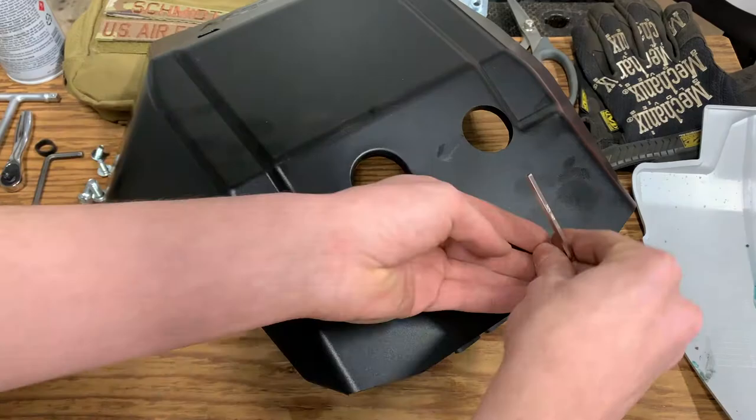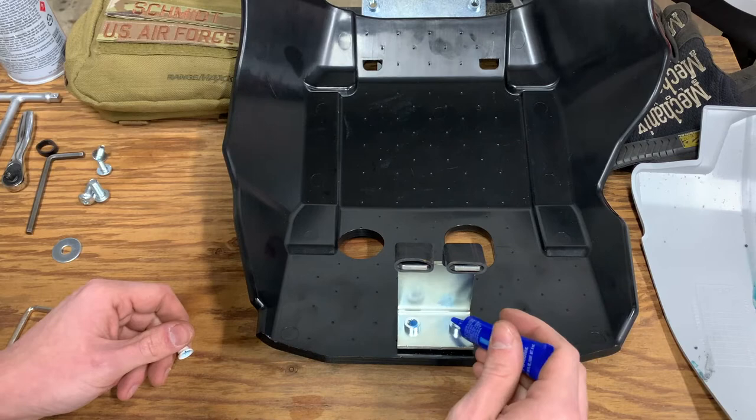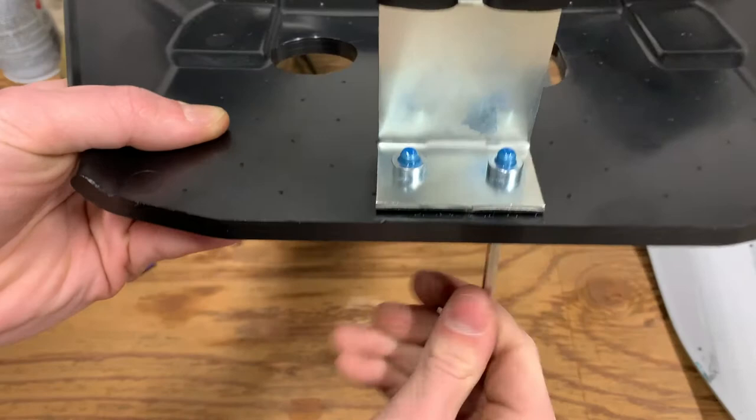This is the thread locker I'm going to use — just medium strength because I'd like to actually be able to get these off someday. I'm going to go with an unconventional way of applying the Loctite here by backfilling, and then I'll just move these in and out a little bit to work it into the threads. Cheruby's does not provide a torque spec for these fasteners and I honestly don't think it matters — just get them good and tight on there.